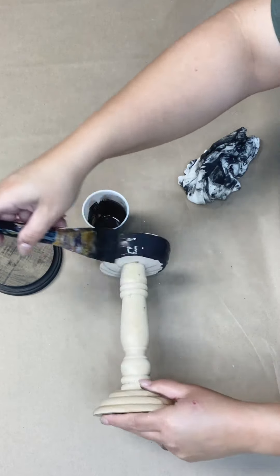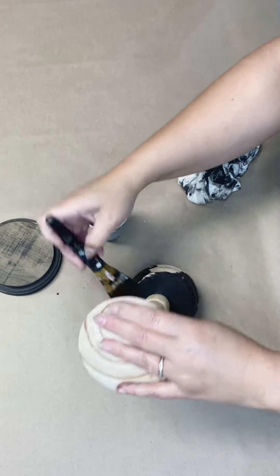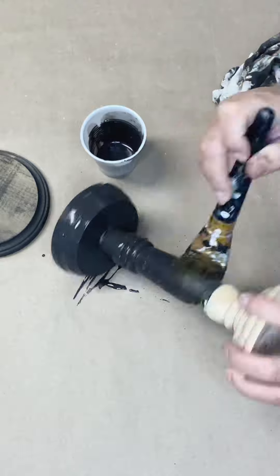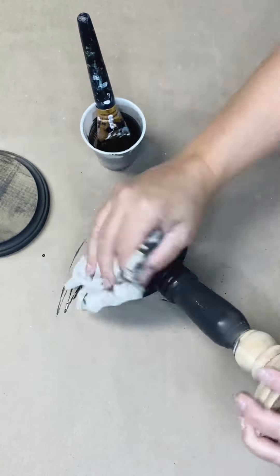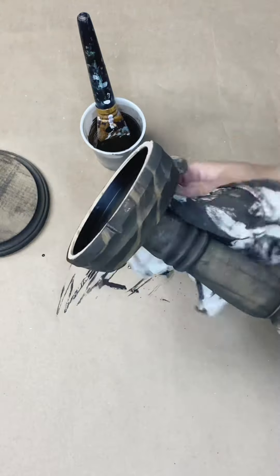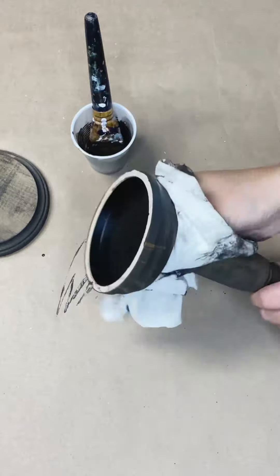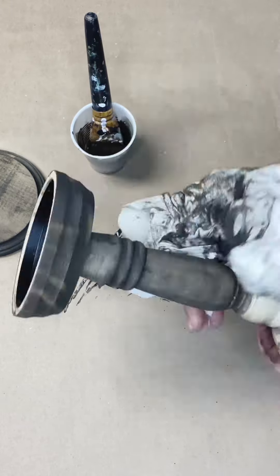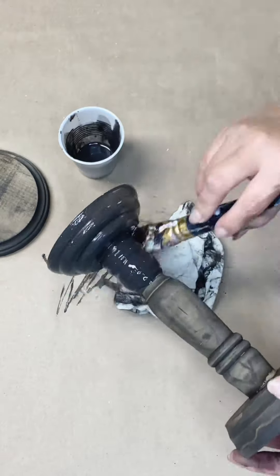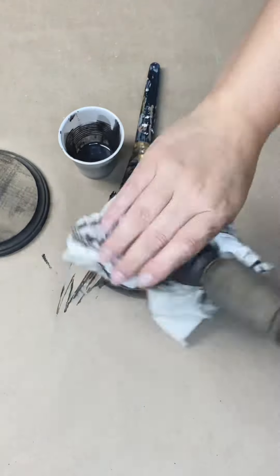So I'm going to move on to the candlestick. This candlestick is really pretty — the full price was $9.99 at my Hobby Lobby, so I paid just right over $5 for it, which I thought was a really good deal. I'm always on the lookout for these at thrift stores too, because they're great for repurposing. But this one was really beautiful because it was unfinished, so I could get that pretty rich stain look without having to strip down an existing finish. I do love working with thrifty finds when I can.